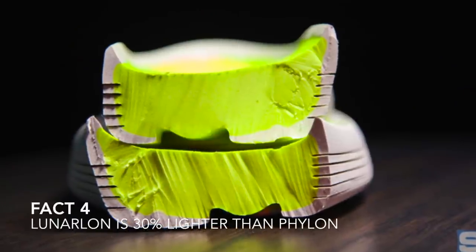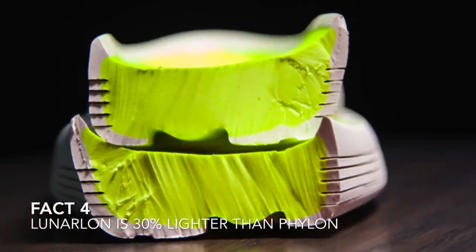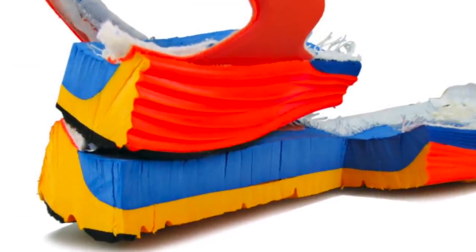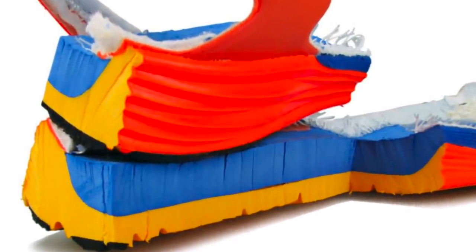Lunarlon was actually 30% lighter than Phylon, but it was very hard to work with — basically sticky like melted marshmallows. It was very soft, but it wasn't very bouncy. So in 2005, a prototype running sole was created using a soft but stable Lunarlon center inside a firmer Phylon foam shell. I personally got this wrong — I thought Lunarlon was the entire midsole, but Lunarlon is actually just the inside of the encasing of the midsole, and that is the soft part on the inside.